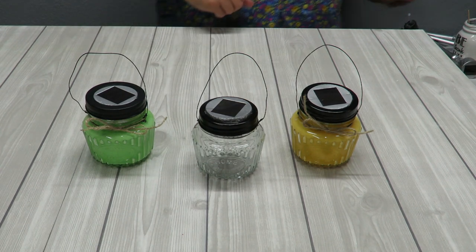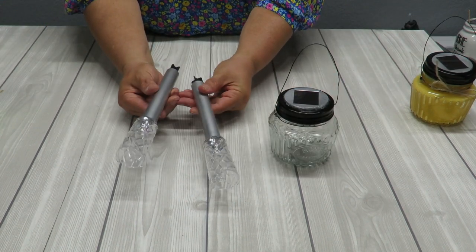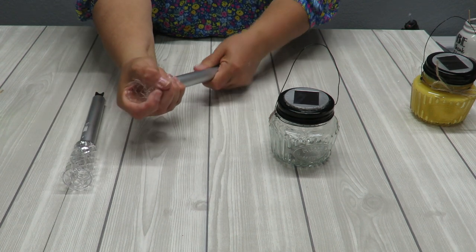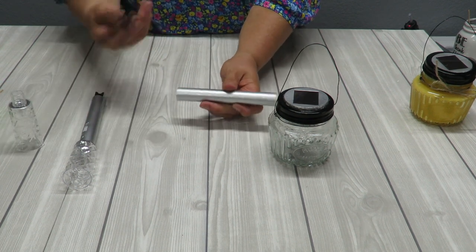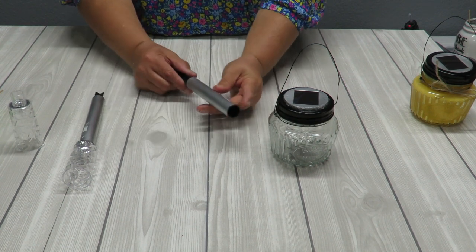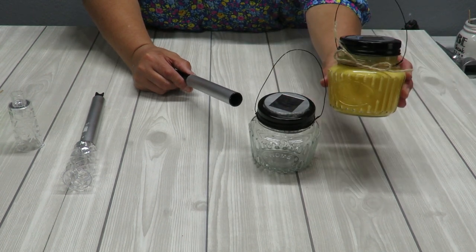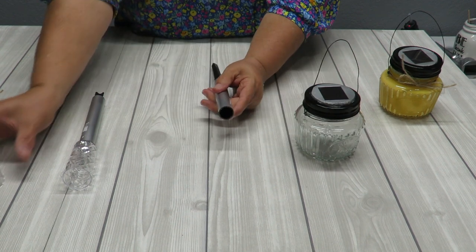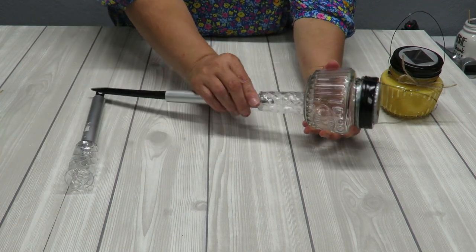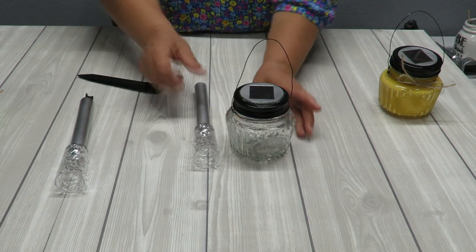There's another thing you can do with your stakes - we don't want to throw this away, we can reuse it. Take this part off and it can be used for another little craft. Just use the bottom part. Take the stake out and turn it over - this is ready to be put into the dirt. If you don't want to hang it, you don't even have to put on the wire hanger. Paint them if you want, and then you can glue the jar to the bottom of the stake and create a stake light out of that. That's just another option.